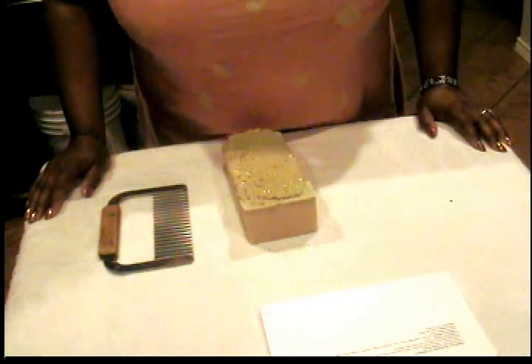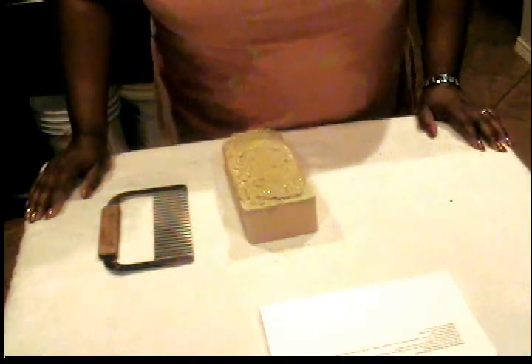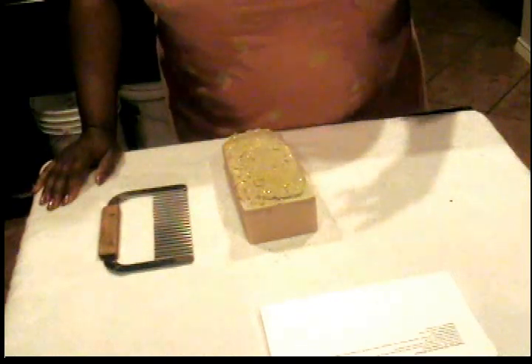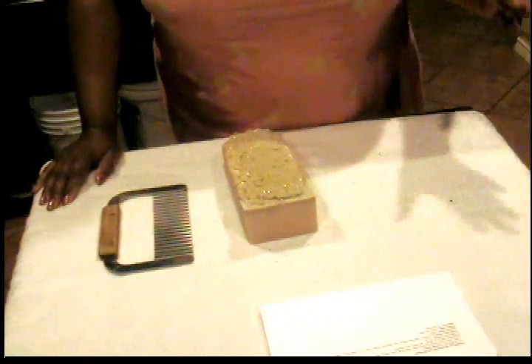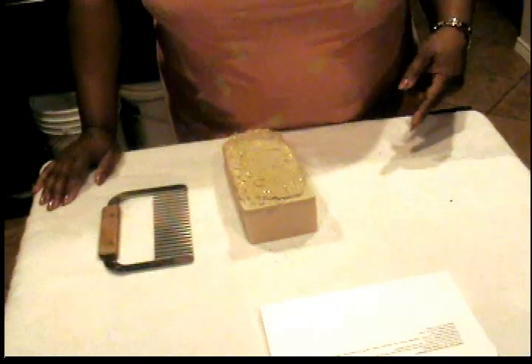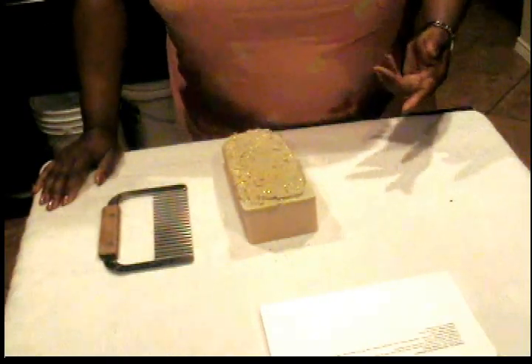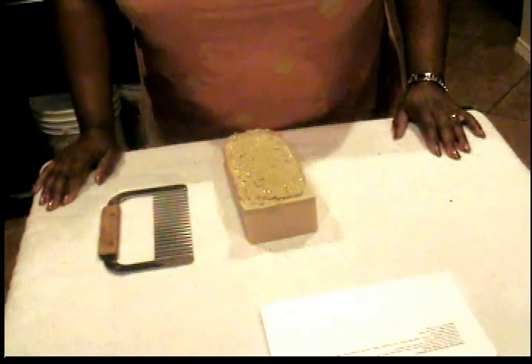I don't know if you're familiar with this fragrance, but it's a very popular fragrance by GiaVinci. I loved this fragrance growing up, and I used it forever. Then I saw it as a fragrance oil from one of my distributors where I get my fragrance oils from.